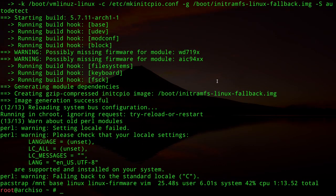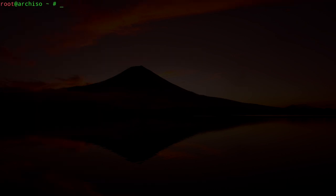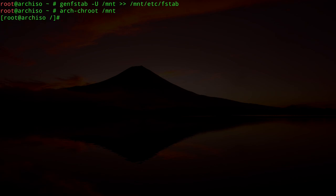The packages are now installed. Generate the filesystem table with: `genfstab -U /mnt >> /mnt/etc/fstab`. Now enter the installation and leave the ISO by typing `arch-chroot /mnt`. You'll see the prompt change — we've left the ISO and are now inside the installation itself.